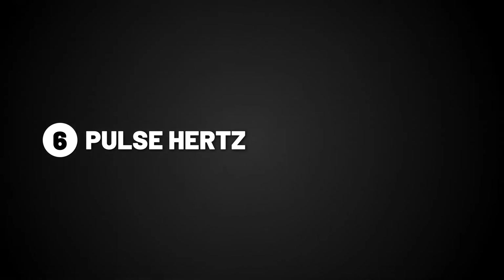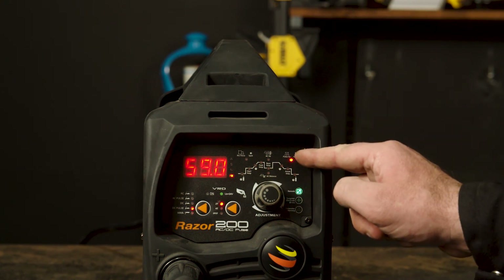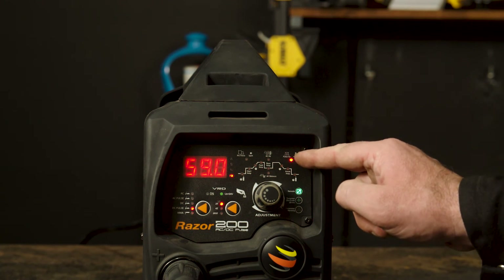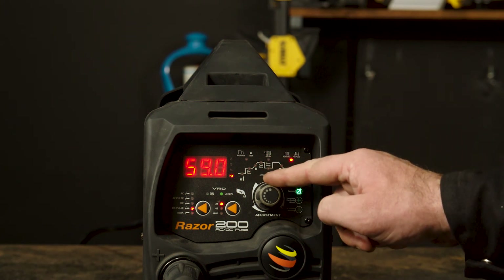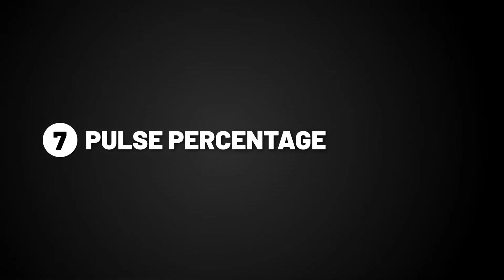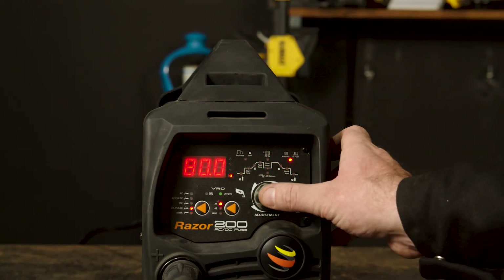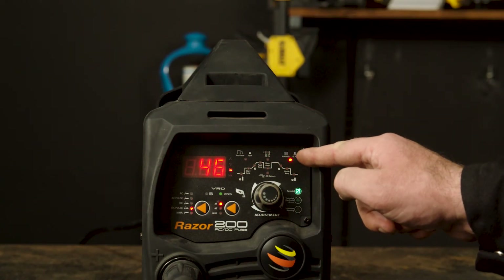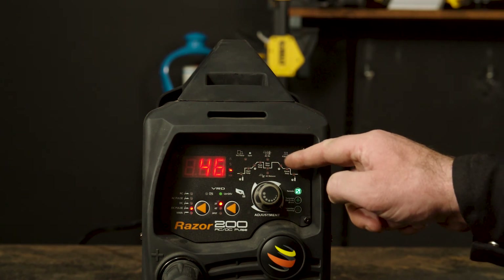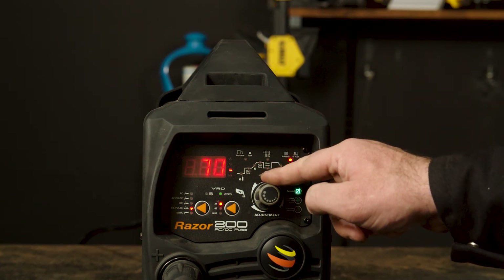Part 6, pulse hertz. Pulse hertz is the number of times per second that the output welding current switches from peak amp to base amp. If you turn it up, it increases the switching frequency, making a narrower weld. If you turn it down, it decreases the switching frequency, making a wider weld. Part 7, pulse percentage. Pulse percentage is the percentage of time that the peak amp is on during the pulse cycle. If you turn up the percentage, it creates a hotter weld suitable for thicker materials, and if you turn it down, it creates a cooler weld suitable for thinner materials.